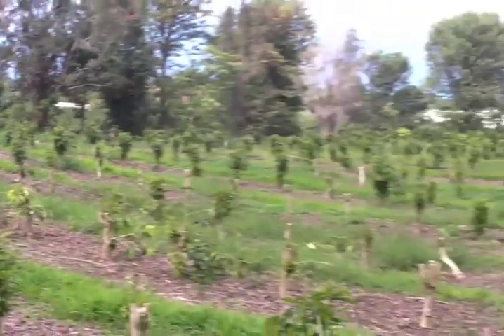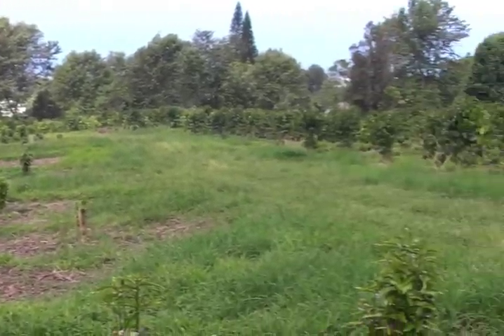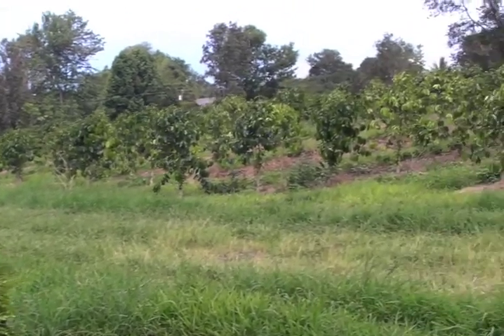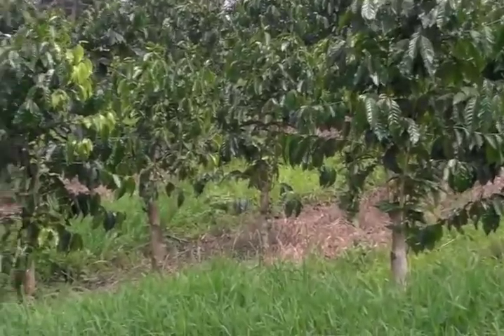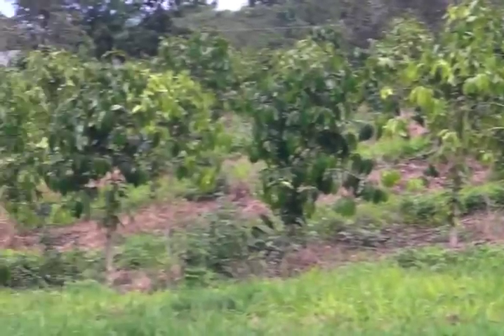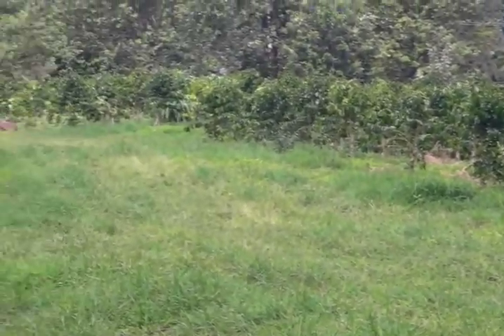I'll zoom out here. And if you look over here, these were cut down a year ago. You can see that they're not as big as the biggest trees, but they're growing quite quickly. These will also bear coffee as well, just not as much.